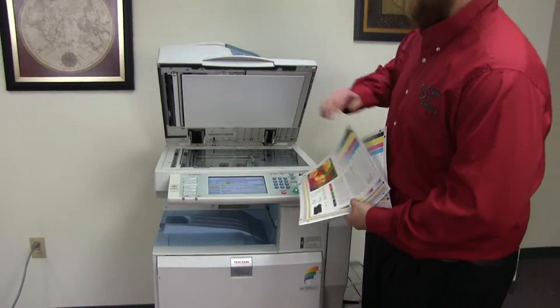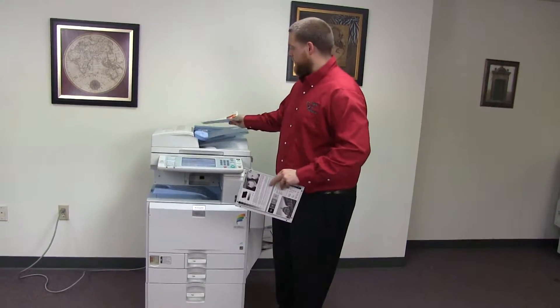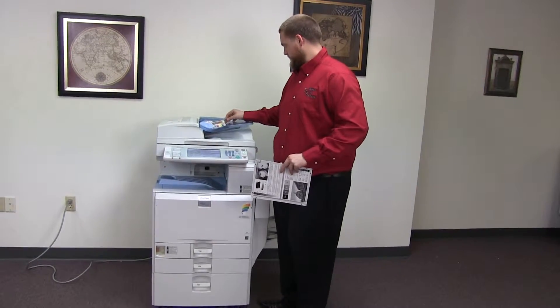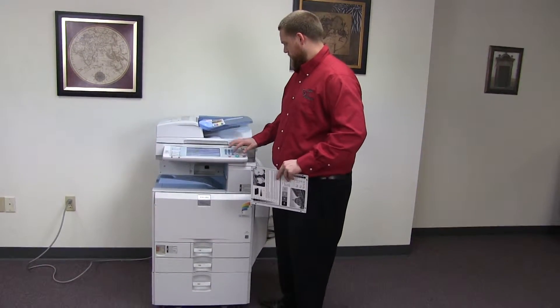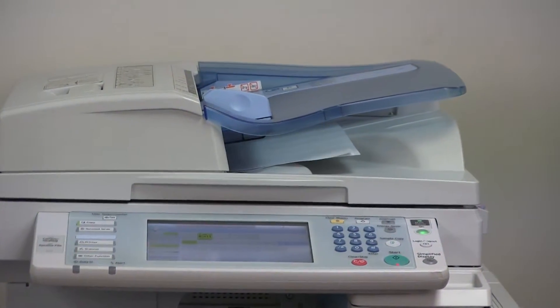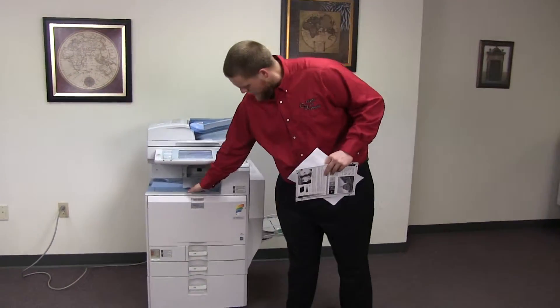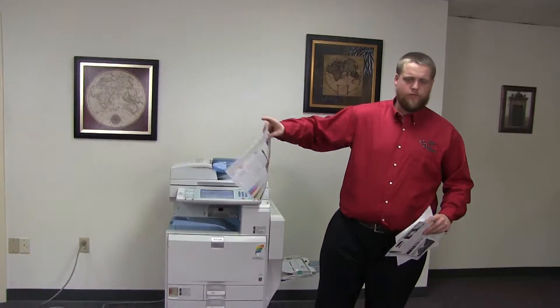And now we'll go ahead and test out the document feeder on this machine. We'll do that by placing our two test copies in the feeder face up, and here we have our test copies through the feeder.